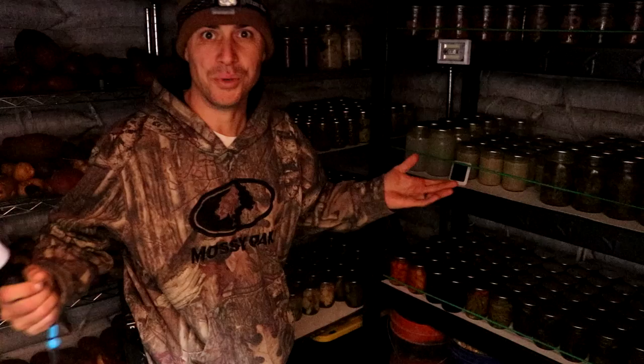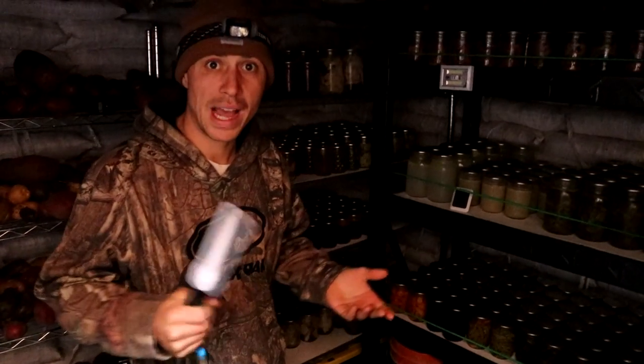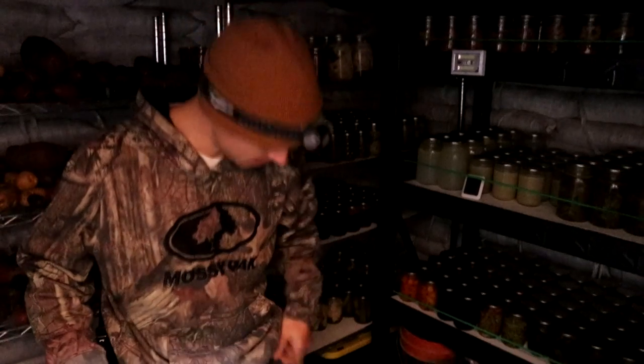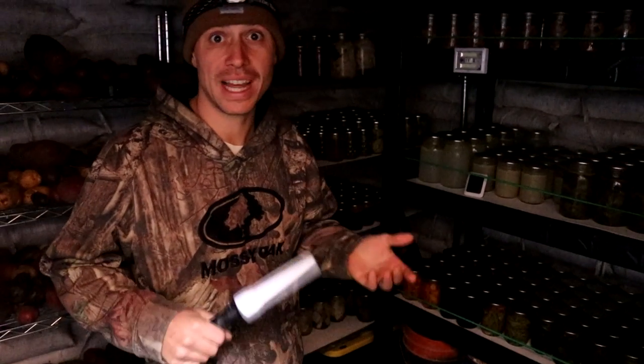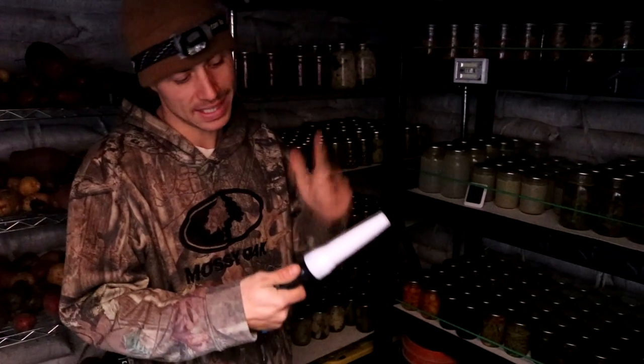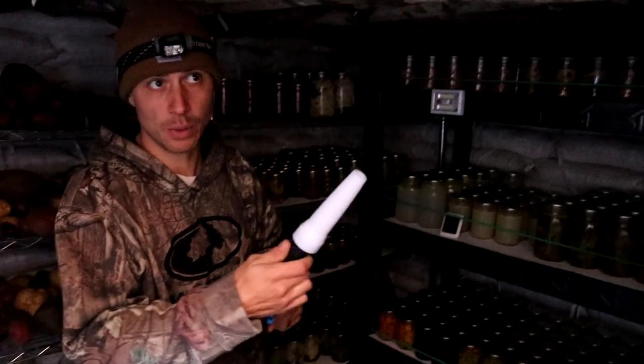Welcome down into the root cellar! First things first, let me show you how we light this thing. I either have my headlight on or carry a small flashlight in my pocket. If we're going to be down here for a while, I use our o-light with an attachment that turns it into a lantern — that's what we're using today.